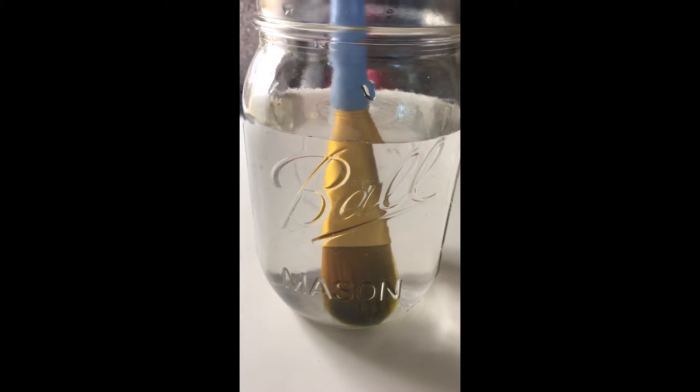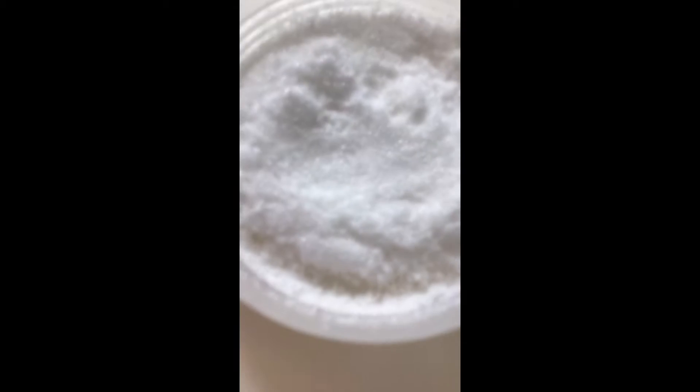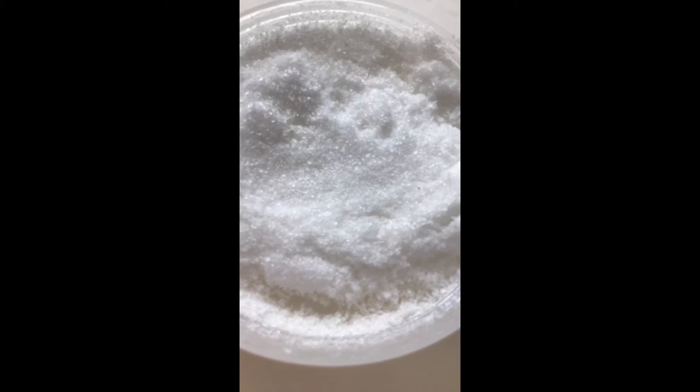The second thing you need is a cup of water with the paintbrush of your choice. The third thing you'll need is a paper towel or wipe. And the fourth thing is some salt. And the last thing is a piece of watercolor paper or normal paper.